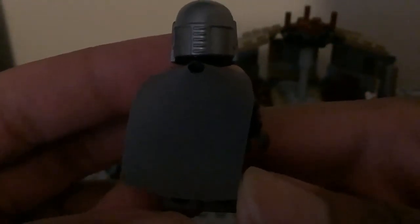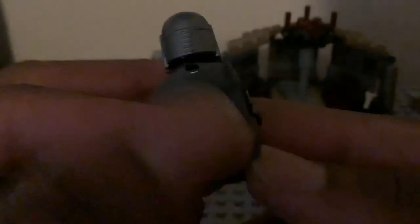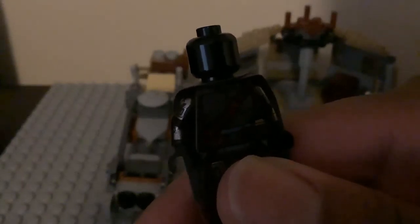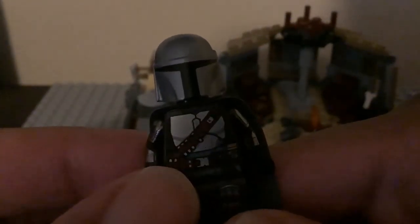Here's the back of him with his dark gray cape. And this is what his back torso printing looks like. There is no Pedro Pascal Din Djarin headpiece — why are they sticking with that black head? That doesn't make any sense. I wish they could make a Pedro Pascal Din Djarin face print under that helmet. This is still a good figure, but I wish they could fix up the face for him. That is it for Mando.